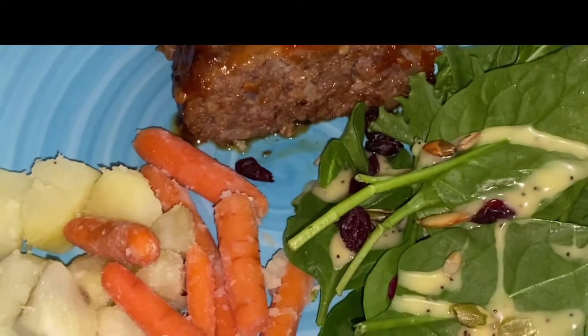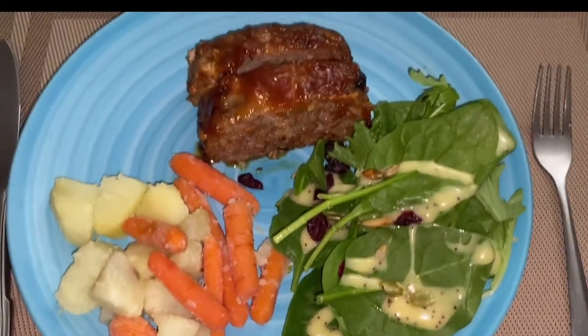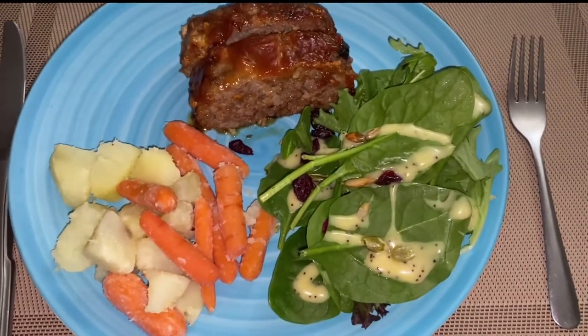Dinner is ready. Let's eat, guys. That's good texture. It turned out good.